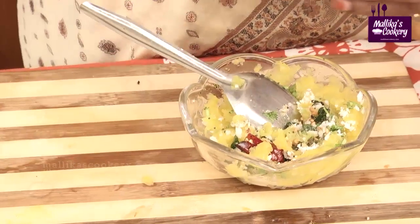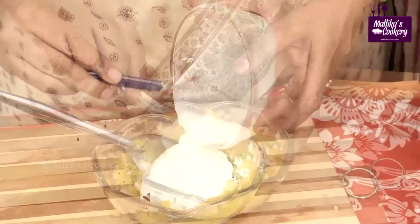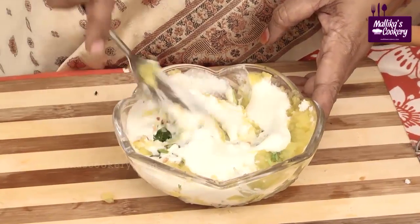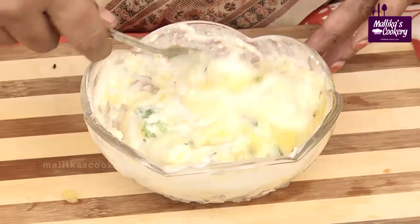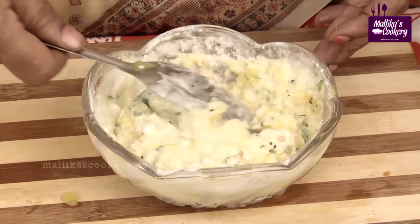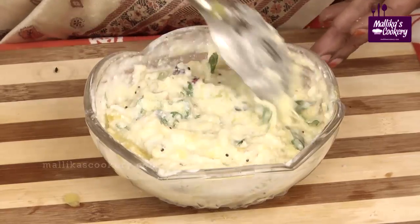Now add the whipped curds. This is very very tasty — you can consume it as it is, or serve it along with your regular course meal, that is afternoon lunch, with two vegetable curries, one raita, one sundal, and one simple salad prepared with lemon, also called raita in Indian languages. Pumpkin curd pachadi is ready to serve.